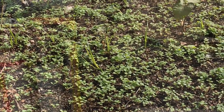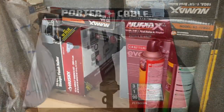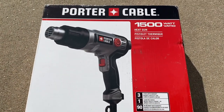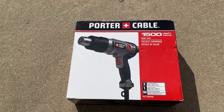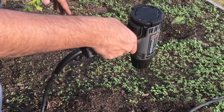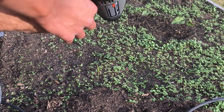I'll go into my arsenal and see what I have. This is a Porter Cable 1500-watt heat gun. It has two settings — high speed and low speed — and a temperature dial so you can adjust the temperature. I've heard of weed torches, and this is about the same price as one.